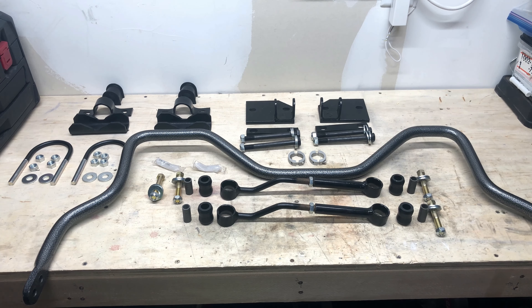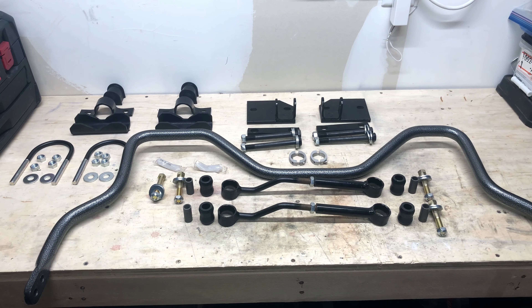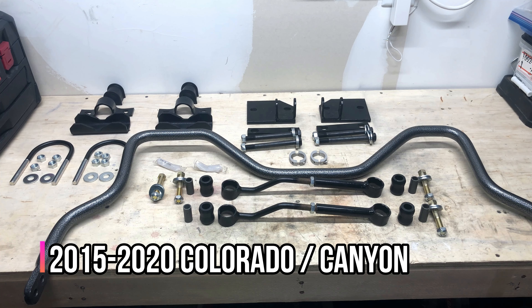Hey everybody, how's it going? Today we're going to be installing the Helwig Sway Bar Kit on my 2019 GMC Canyon. This is a sway bar kit for the rear end of the 2015 to 2020 Chevy Colorados and GMC Canyons.